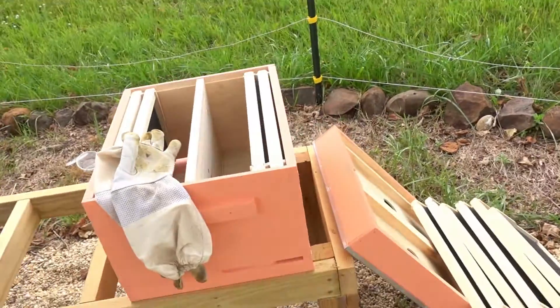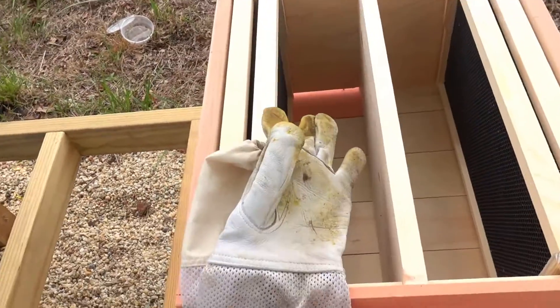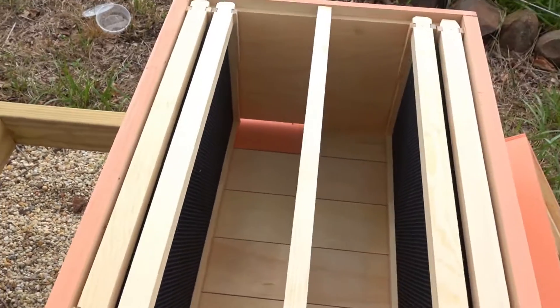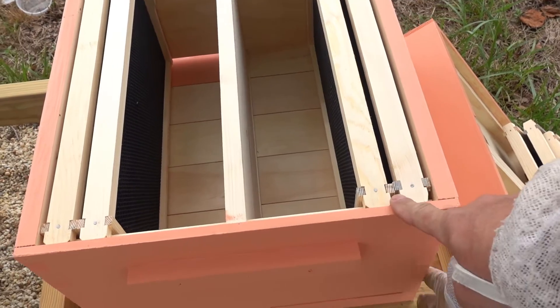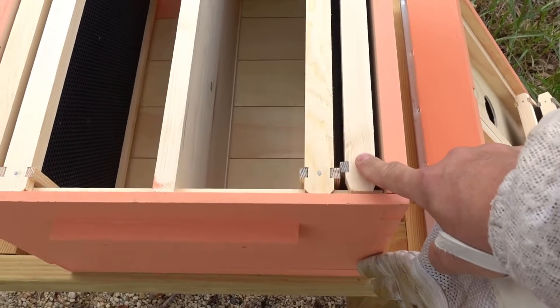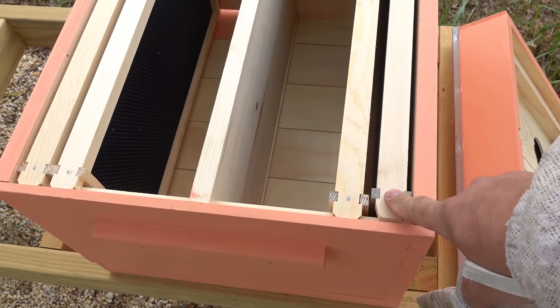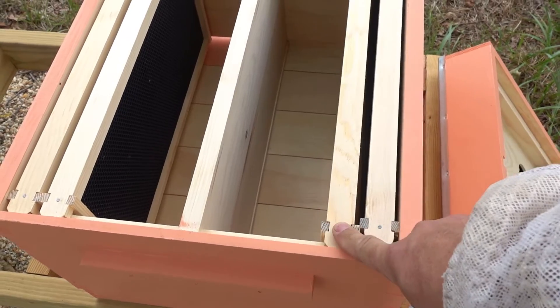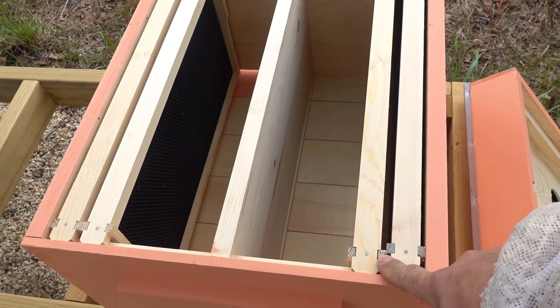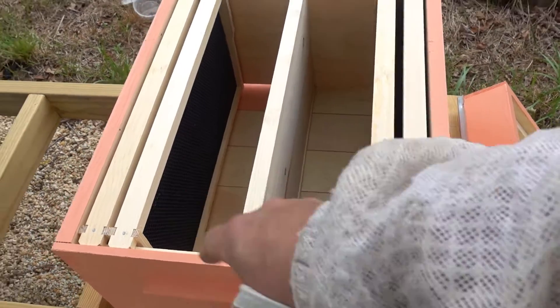I decided to take advantage of that and I'm going to try doing a three-way split with the Hoover hive. I've got one of these resource hive setups — two separate smaller hives next to each other, supposed to be four frames each, but I think I'm going to put five in the bottom box since it has more space.